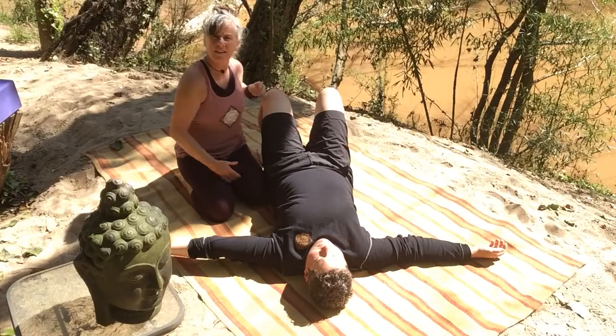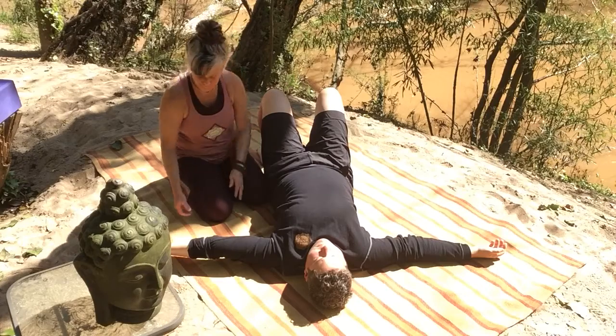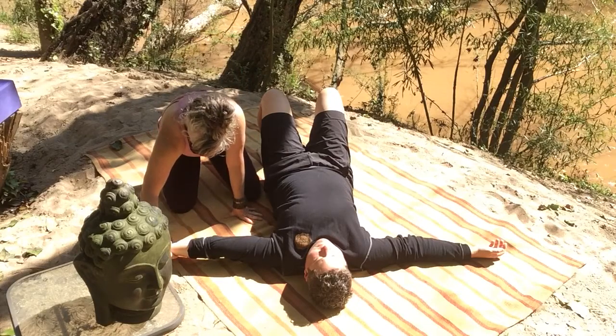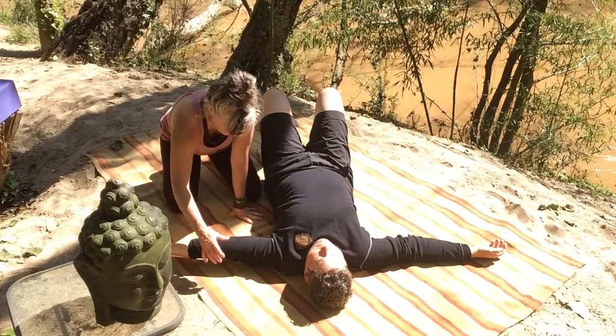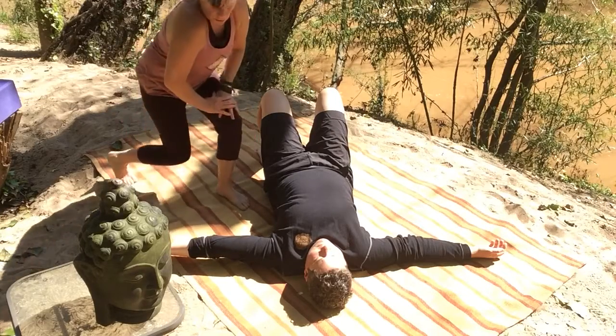All the while feeling the shoulder down deep in the girdle. Seeing what you've got here. Be gentle with any tendency to hypermobilize in the joint.